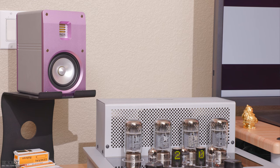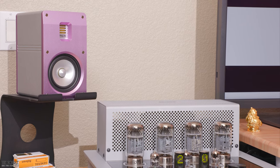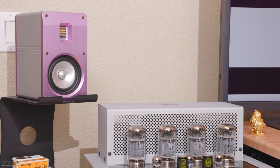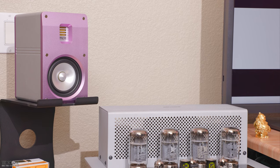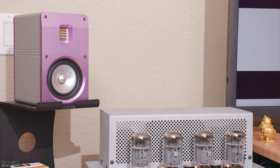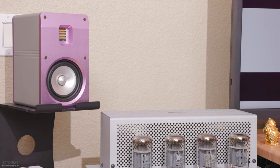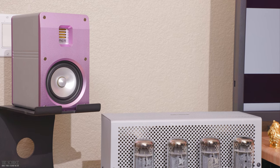I was continually impressed with the sound output from such a small speaker. The speaker's sensitivity is 88 dB, and I was more than able to drive the speakers to loud listening levels with my 10-watt Chord Anni desktop amplifier. The 50-watt per channel Audio Research i50 integrated tube amplifier helped the speakers sound tighter and more dynamic, presenting more soundstage accuracy, depth, dimensionality, air, and sharper imaging even if I couldn't turn up the volume as much due to my close seating position.